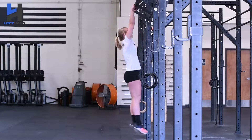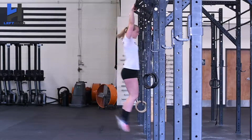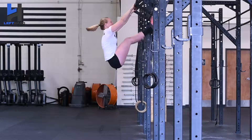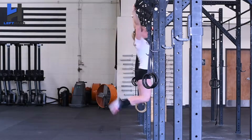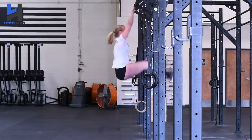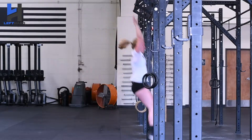In this clip we're going to show the benefit of kicking your heels back aggressively during toes to bar. As you notice, I'm bringing my legs up and kicking my heels back, which helps me execute bigger sets of toes to bars and helps me be more efficient during workouts.